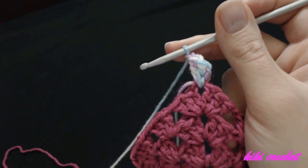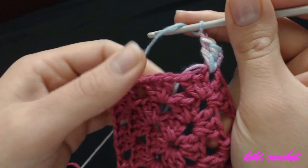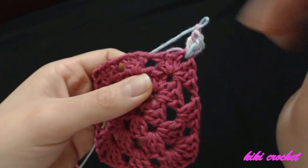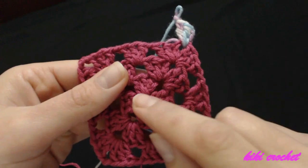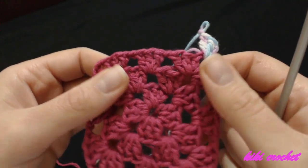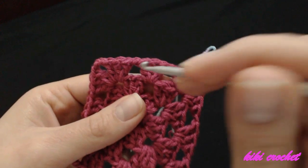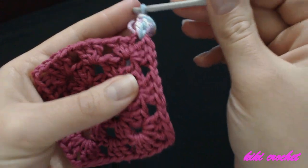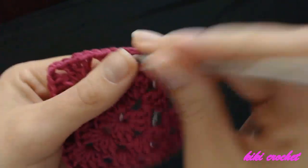Chain one, make a set of three double crochets in the next chain-one space. In every chain-one space we are always going to be working a set of three double crochets. We can see that in every row we are increasing by one set of three double crochets — so in the first row we had one set, in the second row two sets, and in the third row three sets. We're always making a set of three double crochets in each chain-one space.